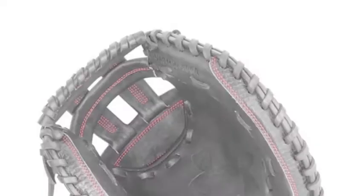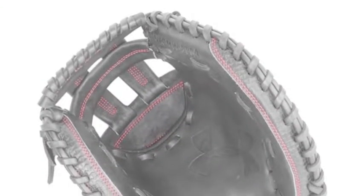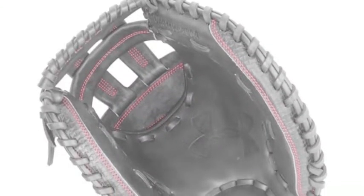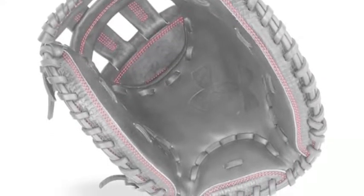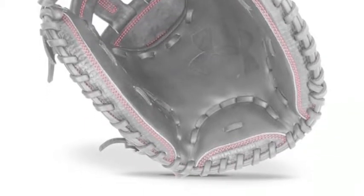The mitts also have a classic dual hinge design that provides consistent performance and ease of control. PTH padding is in the base of the hand, which helps to reduce sting from catches. It also helps to extend the life of the mitt.